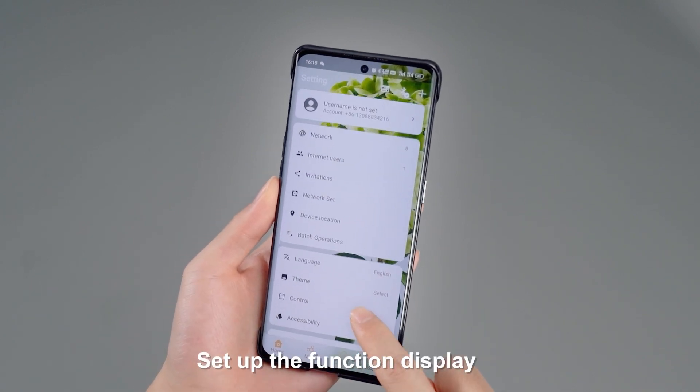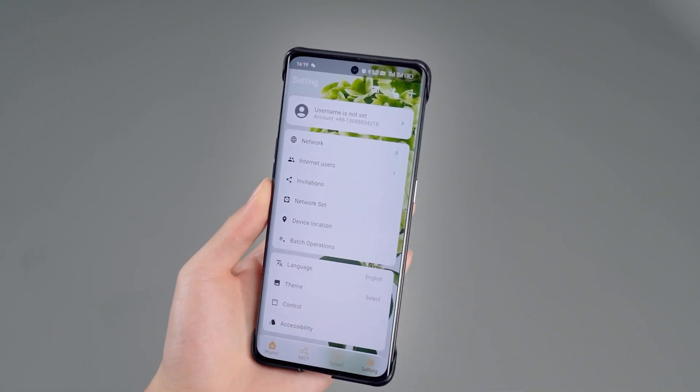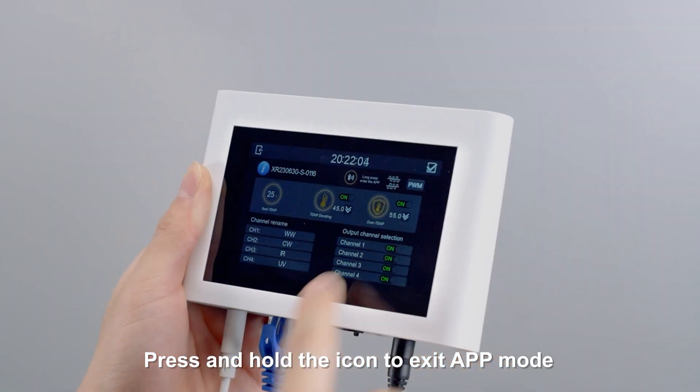Set up the function display as required. Press and hold the icon to exit app mode.